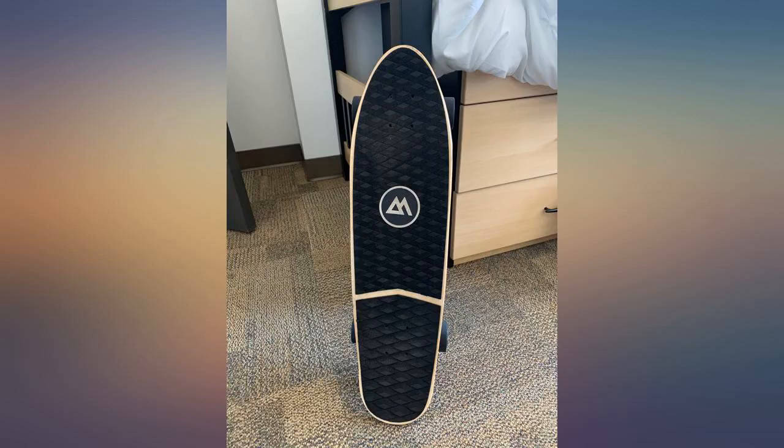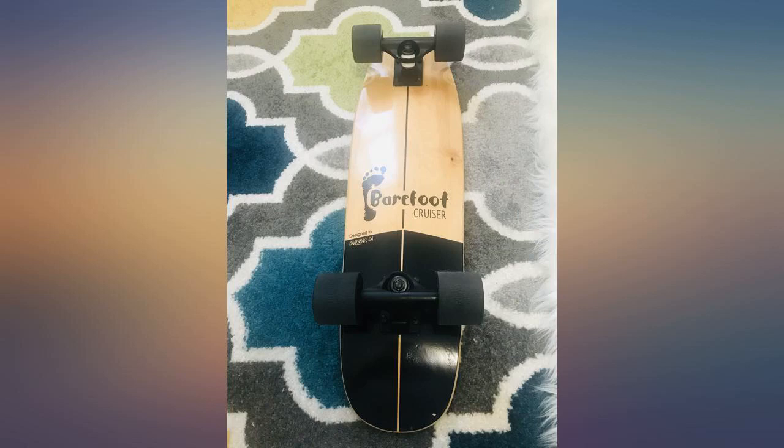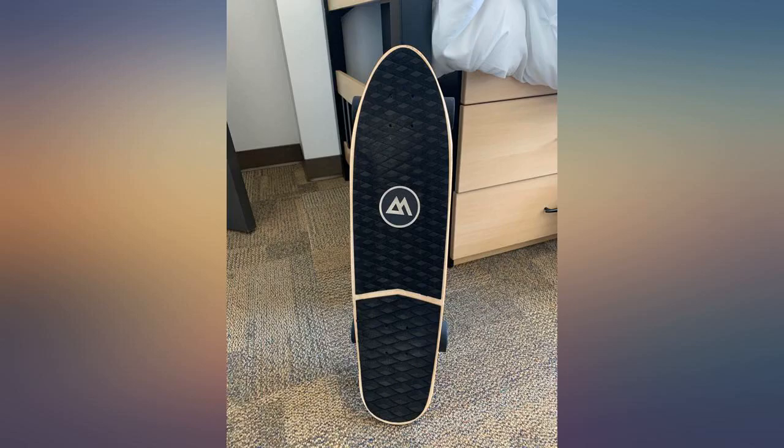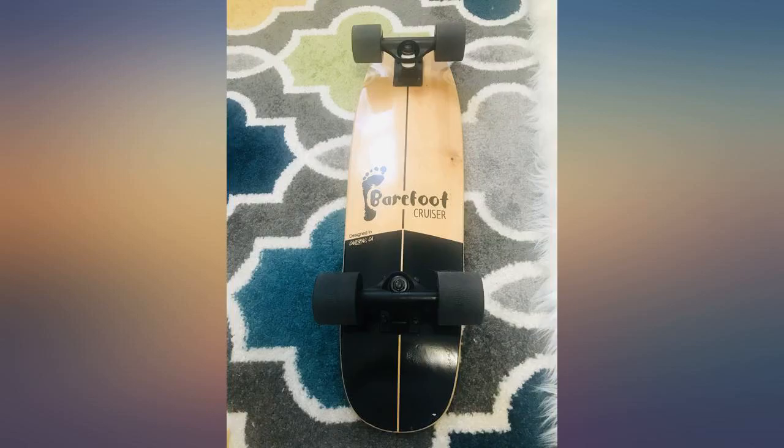As the description goes, the grip tape is comfortable barefoot and with shoes on. Couldn't really see a big difference in traction there. It's way easier on the hands though for sure when you're carrying it around. In no-ride zones I had to tighten my trucks a bit and loosen the wheels a little.